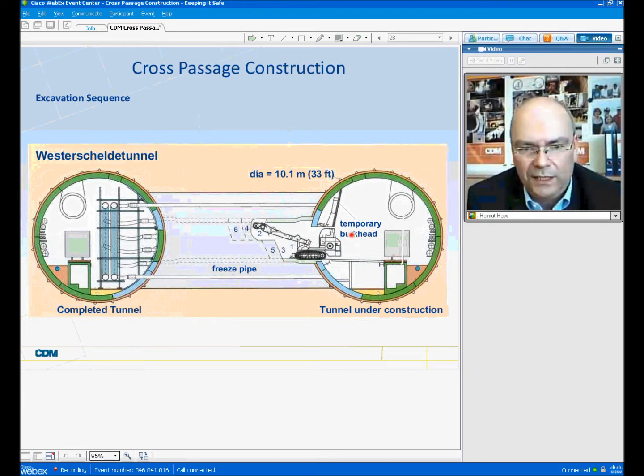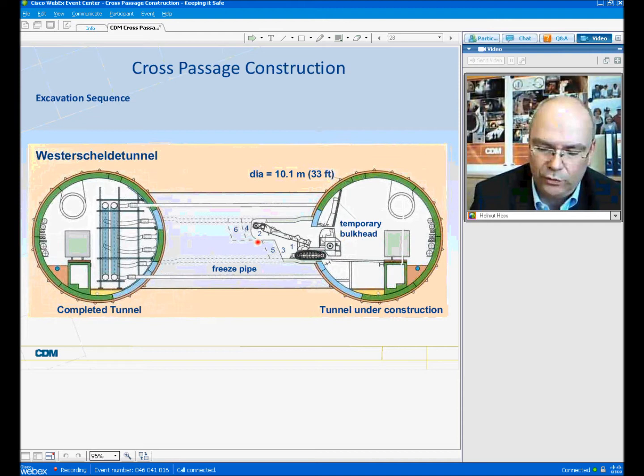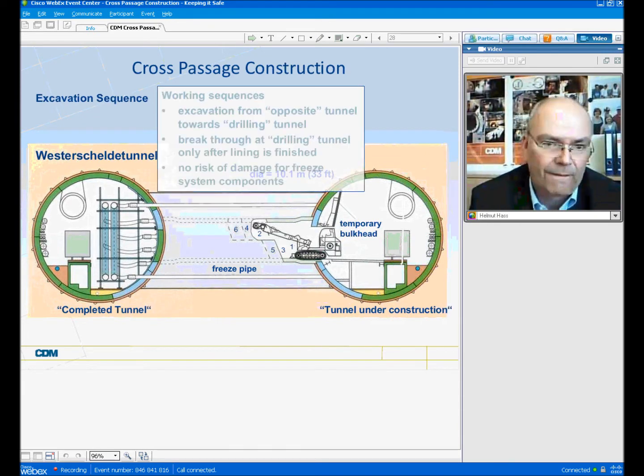This excavation sequence has the following advantages. The excavation cannot damage any of the freeze pipe installations, which are secured on the left side. Also, the breakthrough on the drilling tunnel will only be done once the lining has been completely installed. That gives the advantage that the temporary bulkhead for safety reasons is only required on one side — the side where the excavation usually starts.